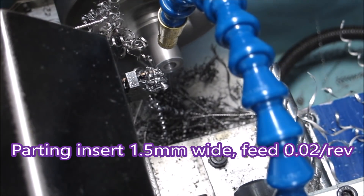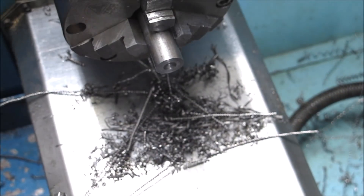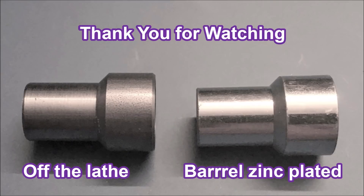And there's another one done, towards getting the 800 finished. Here's a look at the parts — the one on the left is as it came off the lathe. These parts had to be barrel zinc plated, where they are put into a barrel and rotated in the plating tank. There's the difference. Thank you for watching.